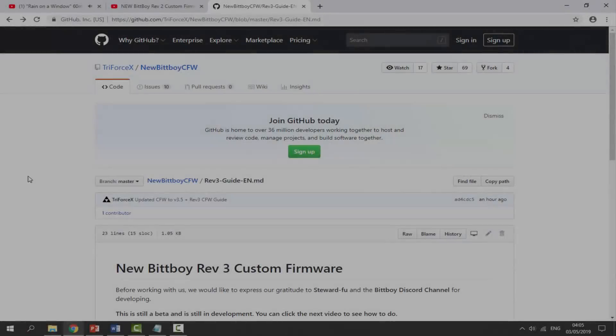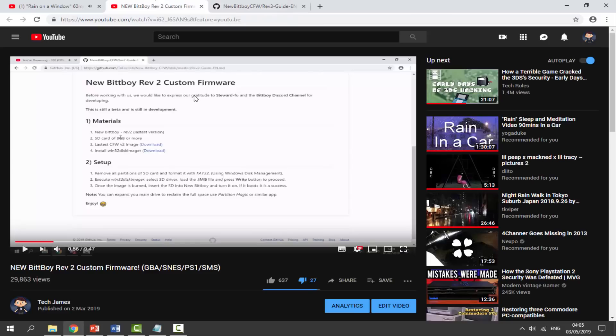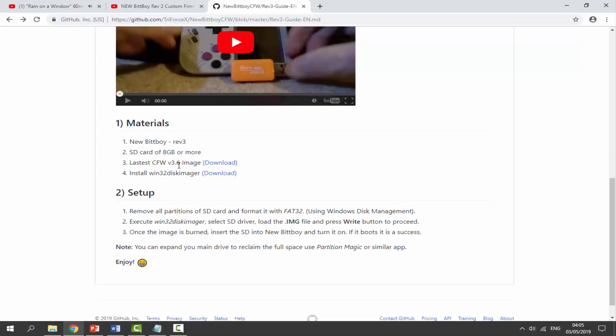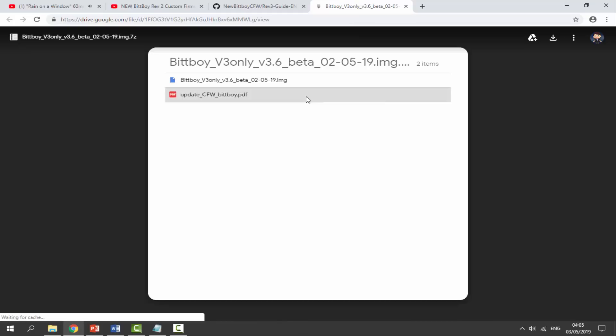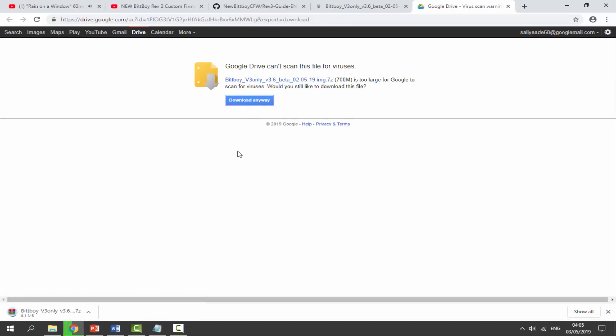Over on your computer, I will leave a link to the GitHub in the description. As you can see in my last tutorial, that was made back in March and was version 2. Right now we're on version 3.6. Click on Download to get the version 3.6 image — it comes in a zip file. Click the download icon, then click download on the next page. Keep in mind this is 700 megabytes so it might take a while.